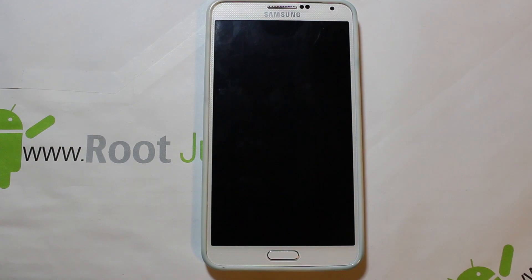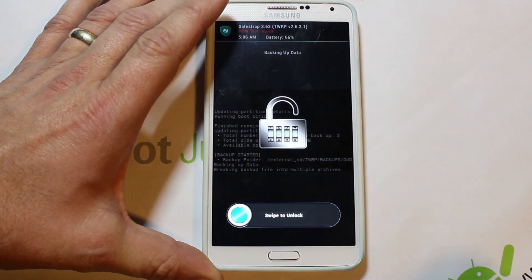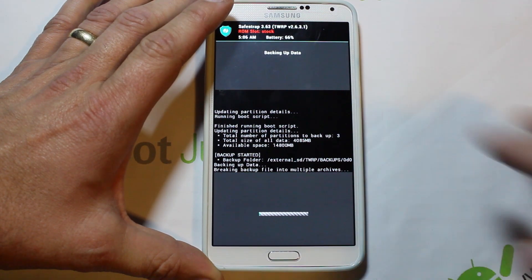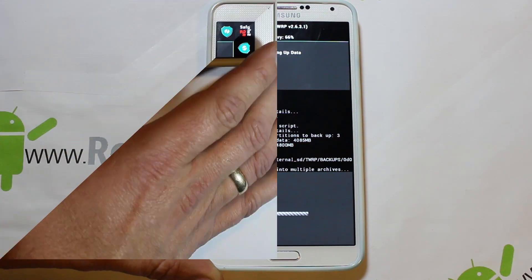A quick note: this recovery's screen turns off after it sits for a little bit, but it's still making the nandroid backup. If you want to get back in, just hit the power button, swipe across to unlock, and you can see what's going on — it's still creating the backup. Just be aware that's how it functions.